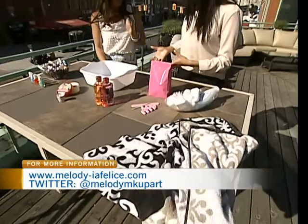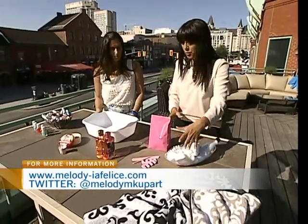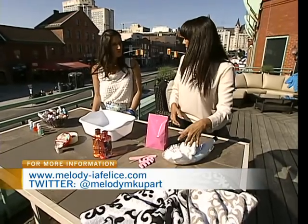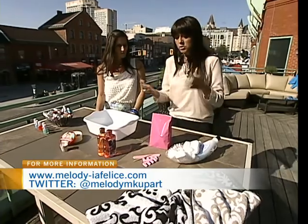Then I set up stations. I have the nail polish remover, the cotton pads, the cotton buds. You can find those as well as containers at the dollar store. You can change the theme depending on whether it's for girls or big girls.